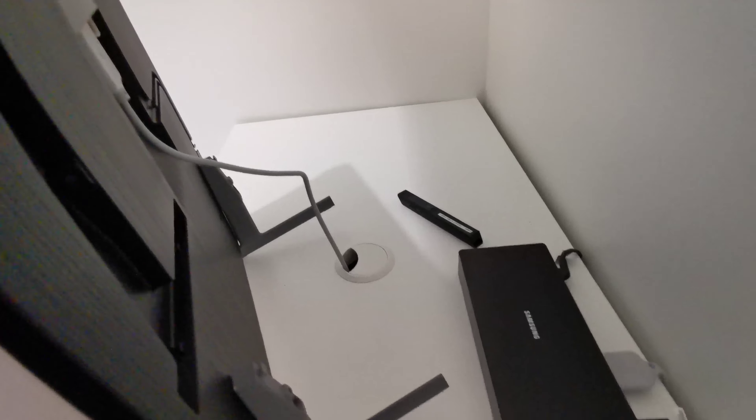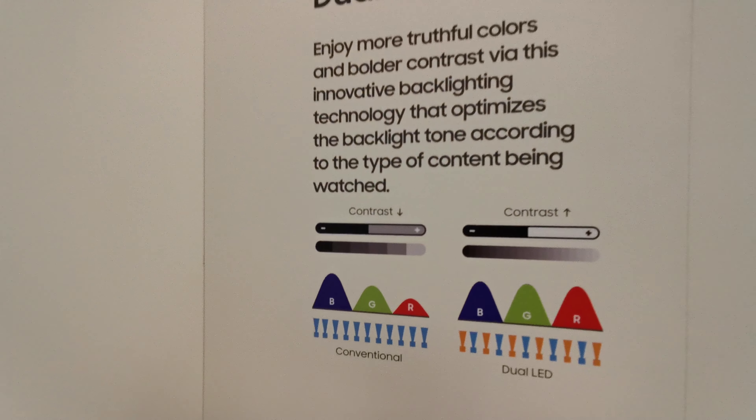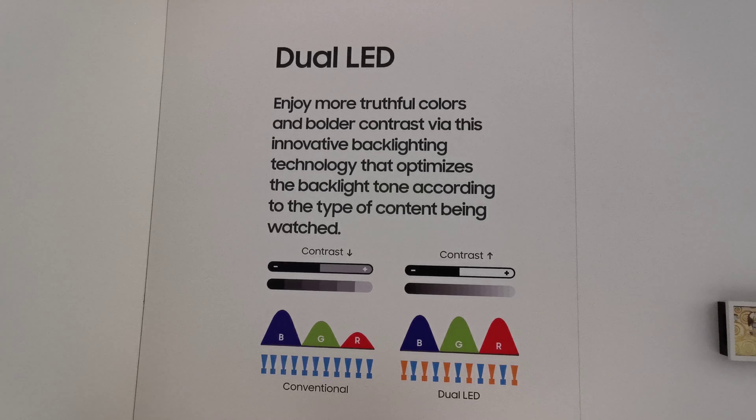There's a stand, and the cable goes like this. They say they have a dual LED panel.